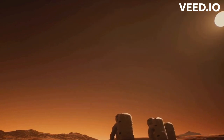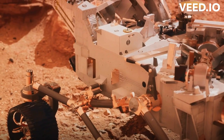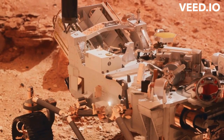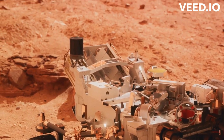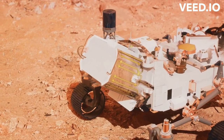Imagine standing on the brink of interplanetary discovery, as scientists prepare to embark on the most ambitious Mars mission yet. How does a piece of Mars land in the hands of a scientist on Earth? Let's delve into the fascinating process of Mars Sample Return. This process is essentially a three-step dance between space and Earth: collection, launch, and recovery.